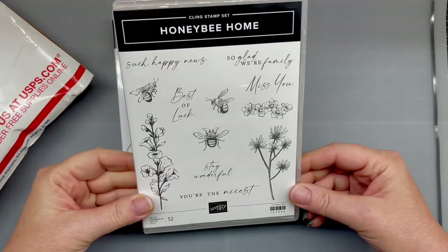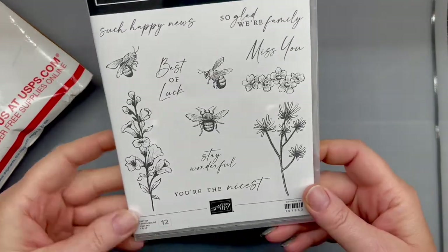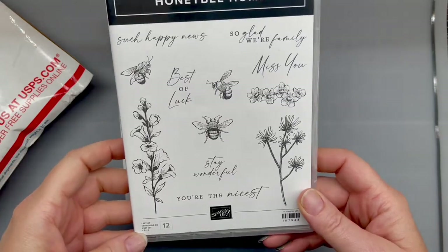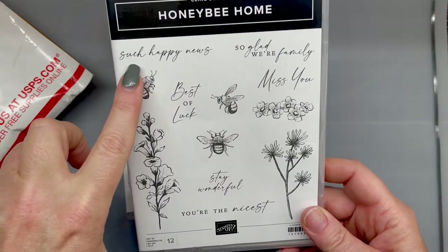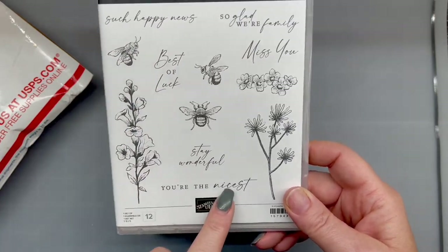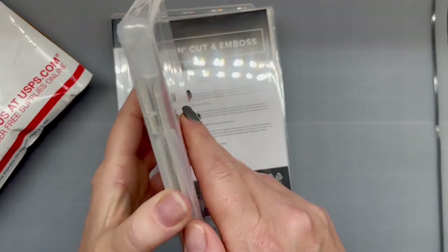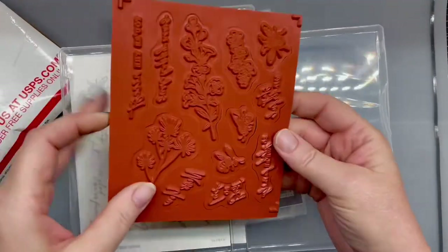I picked up this Honey Bee Home because I am madly in love with the bees. And I love this flower — I can't tell you the name of it, I'm not the greatest with the flowers. But it has sentiments like 'such happy news,' 'best of luck,' 'stay wonderful,' 'you're the nicest,' 'so glad we're family,' 'miss you.' That is super cute. I like the size of the bees too — those are good.